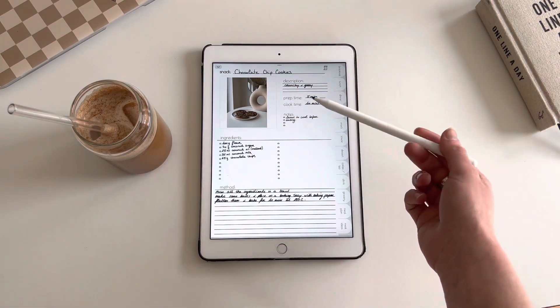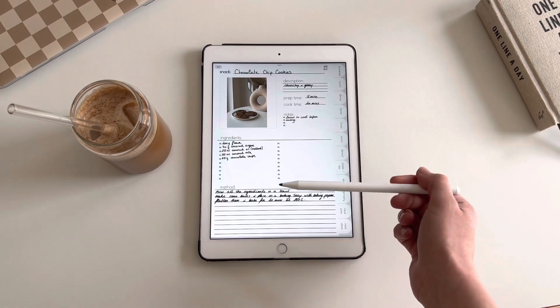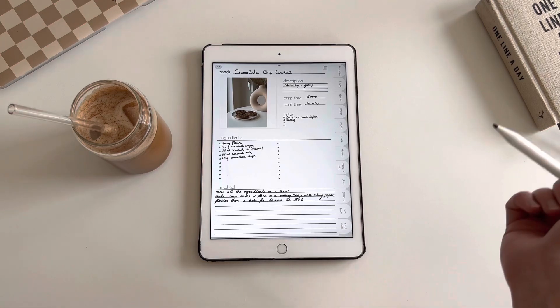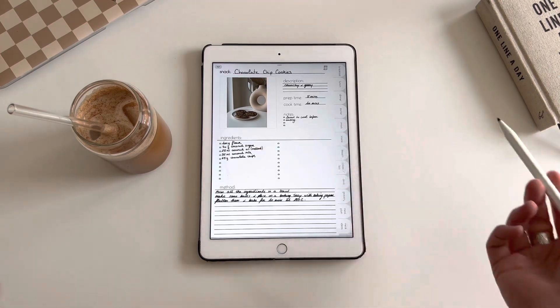This is the chocolate chip cookies — I added a little picture and all the information to make sure that I can redo my recipe, or if I want to just screenshot it and send it to a friend. Whatever you want — you just use it however you want.